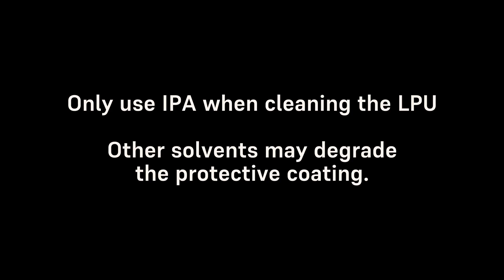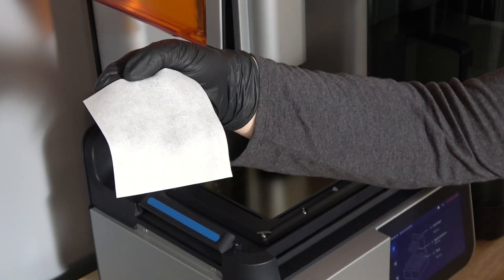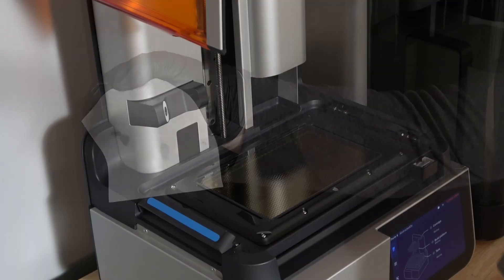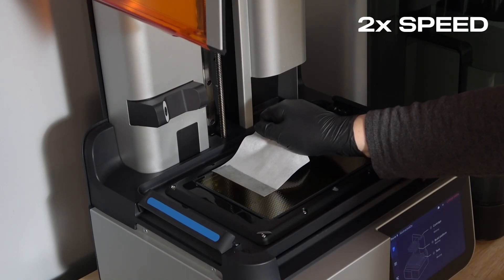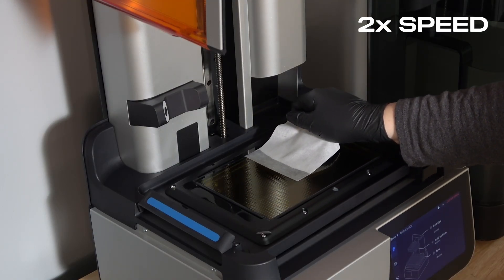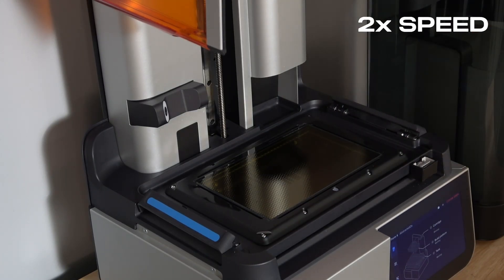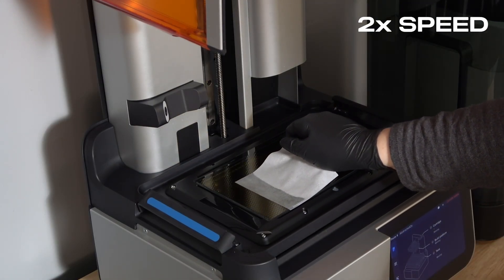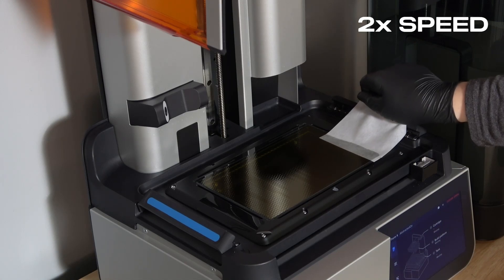Always use isopropyl alcohol in this cleaning process. Other solvents may degrade the protective coating on the LPU. First, put on a new, clean pair of nitrile gloves. Grip the top of a non-abrasive wipe with a gloved hand and soak the bottom half of the wipe with clean isopropyl alcohol. Drag the isopropyl alcohol soaked wipe slowly across the surface of the LPU — it should take approximately 30 seconds to traverse the width of the LPU. Do not contact the release texture with your hand or apply pressure to the wipe. For debris and resin near the edge of the LPU, always drag the wipe towards the closest edge to avoid spreading the contaminant. Wait for the isopropyl alcohol on the release texture to dry, and repeat this process as many times as needed until the contaminant has been removed.